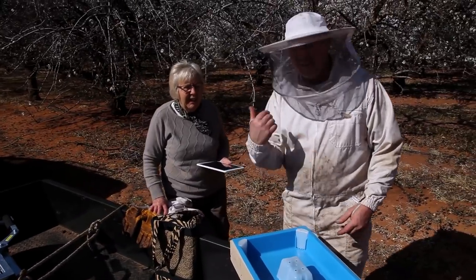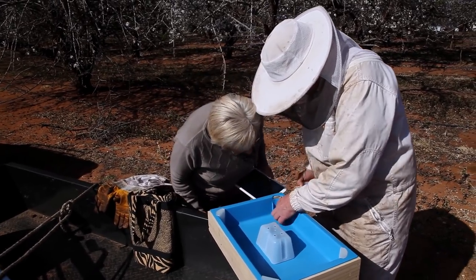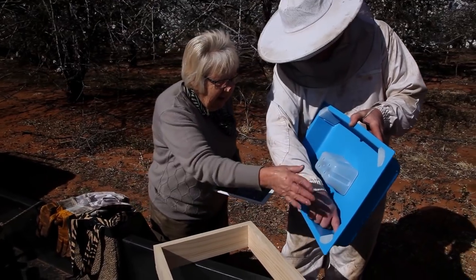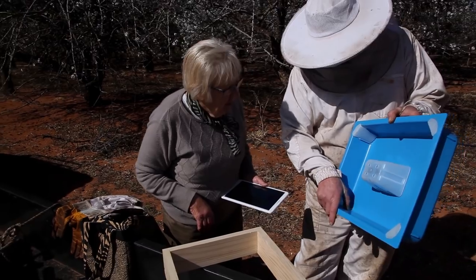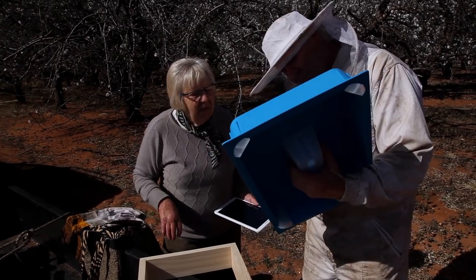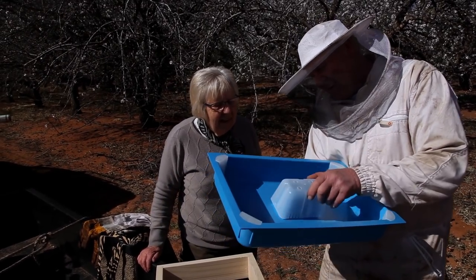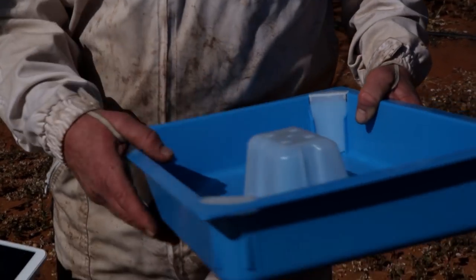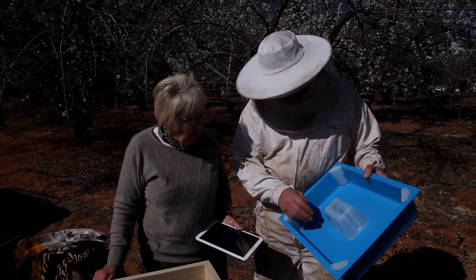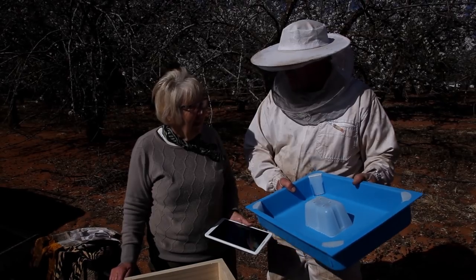My mum's braver than me - she doesn't even have to worry about having a suit on. But the idea is, you see this little bit here, so the bees can run up there and they'll have a little drink of honey. They can't get in here to drown. The biggest drama with hive feeding is drowning the bees. And this is the same thing in the middle but you've got a bigger channel - you can run up basically up through those holes and down the side. If we give them a little bit of sugar syrup while they're on almond pollen, they can concentrate more on getting pollen rather than messing around getting nectar, if they're a bit of a weaker hive.